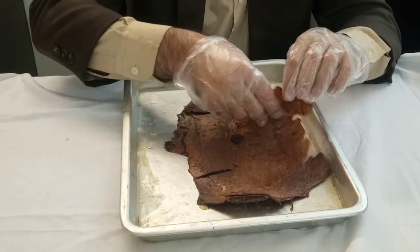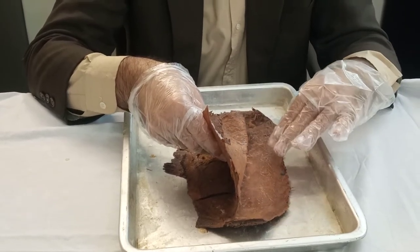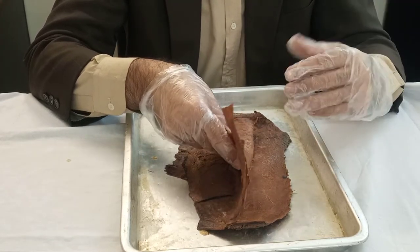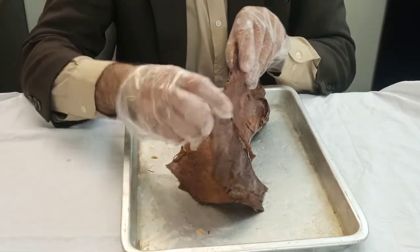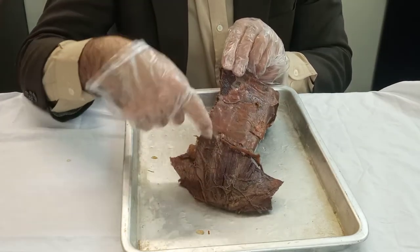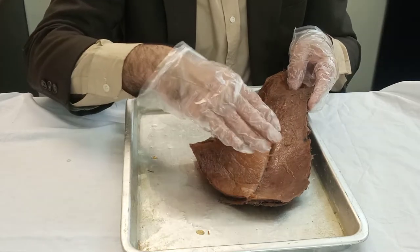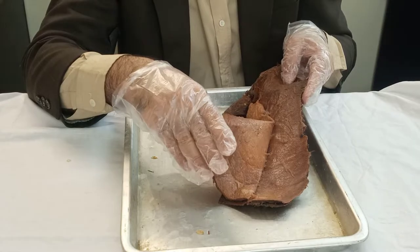The rectus abdominis is covered in front by aponeurosis. This aponeurosis actually comes from three different muscles and collectively they form the rectus sheath. What you're seeing here around the rectus abdominis is the rectus sheath. You can see how it covers the back side, how it becomes bare down below, and how it's covering the front as well.